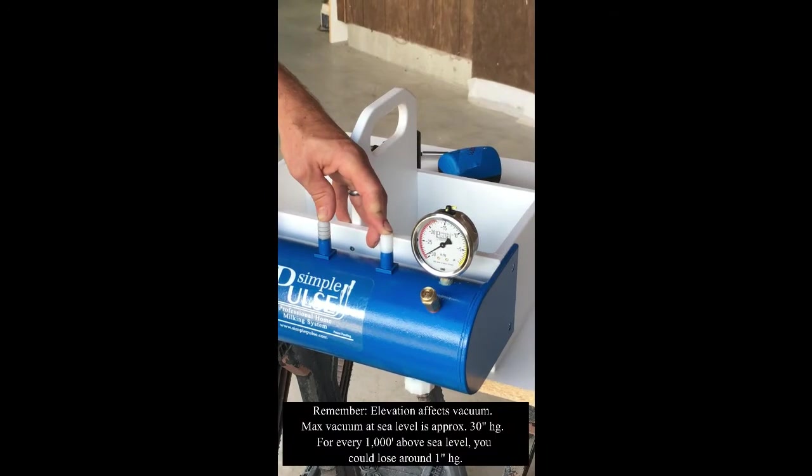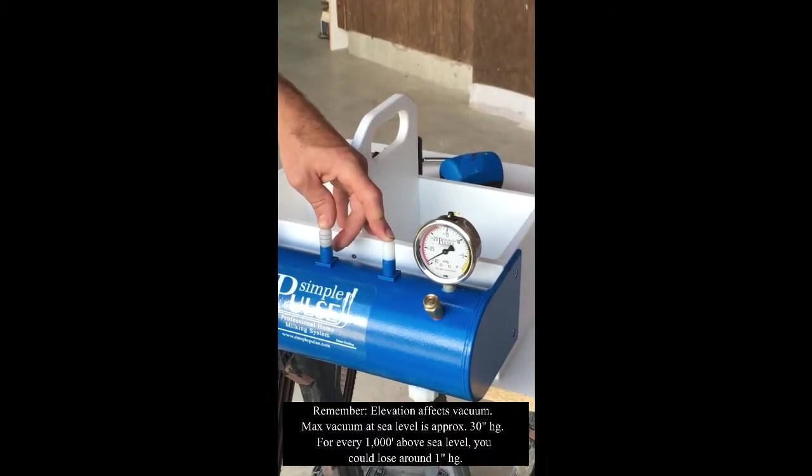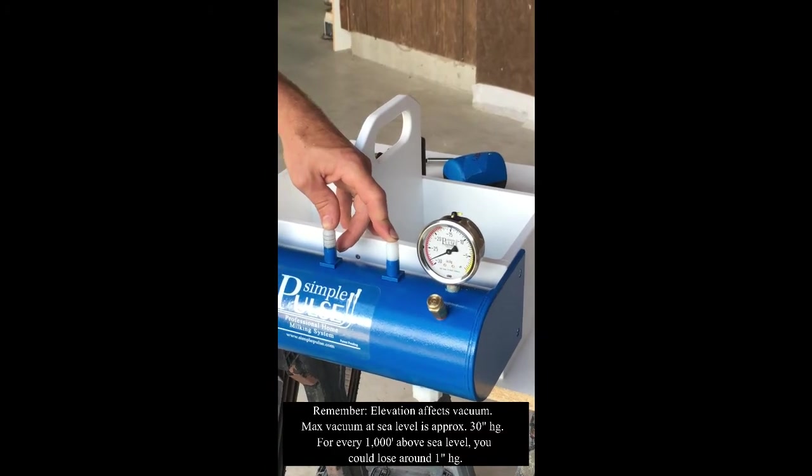There we go — now we're building a much better vacuum. And it's dropping very slowly. That's good.